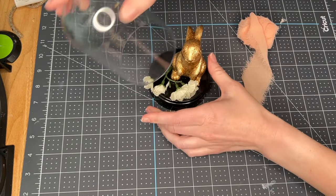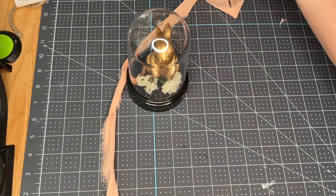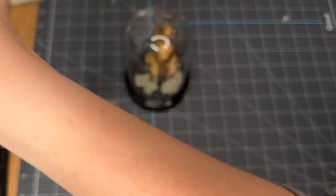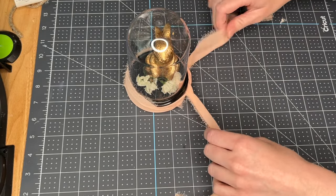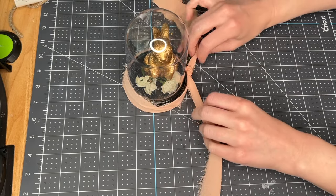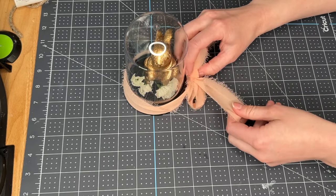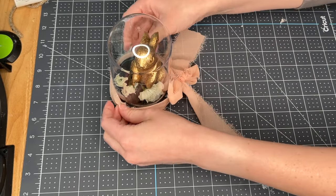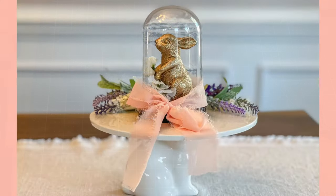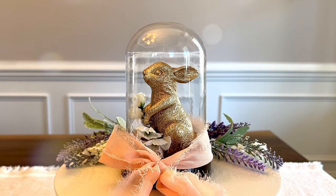Starting with this really easy bunny cloche, I took one of the Dollar Tree cloches, put in this gold bunny I got in the dollar spot section of Target, and added some little white flowers to it as the finishing touch. I really love this ribbon I picked up from Temu almost a year ago — I'm just wrapping it around the cloche and tying it off in a bow. I've seen this style at Target; they sell the glass egg cloches for about five dollars, so for this one only being a dollar, it's a more affordable way to DIY this for spring or Easter.